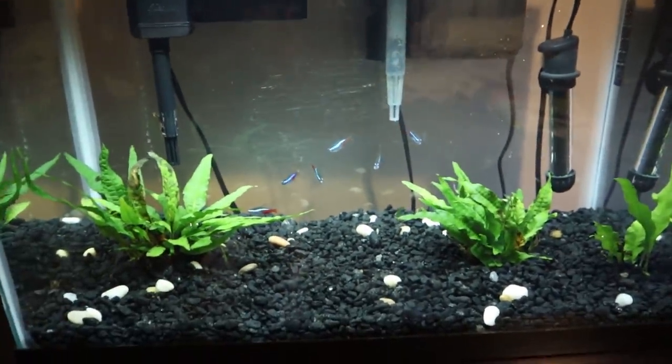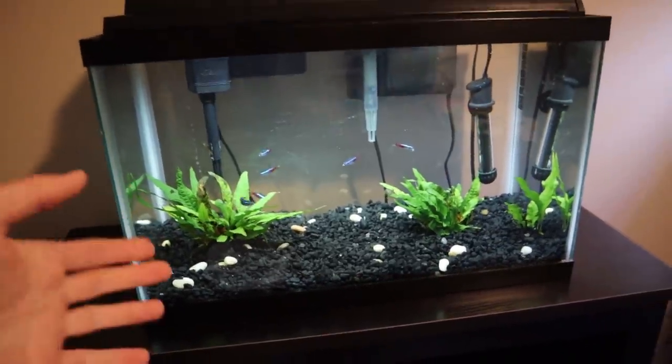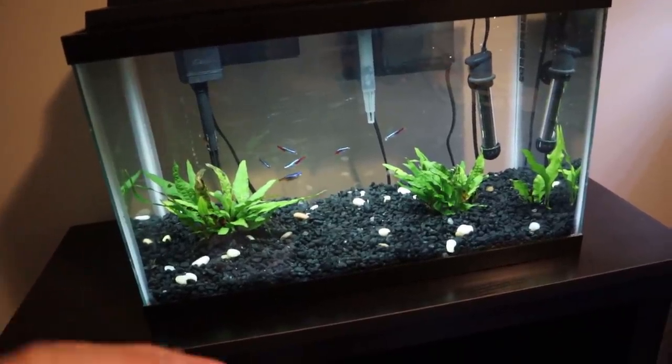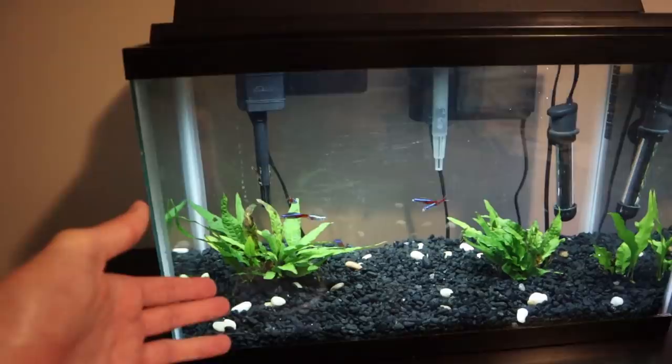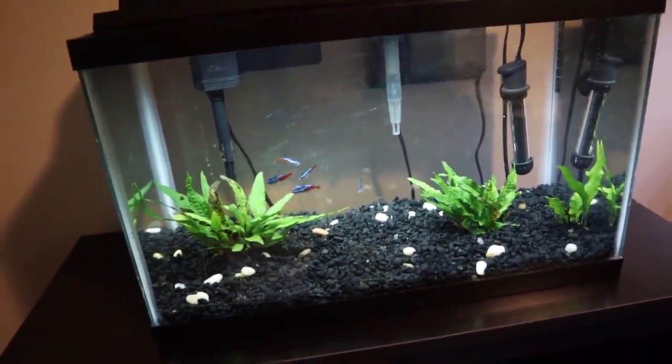This is a 10-gallon tank. Right now it's home to six neon tetras, but Jake wants to make a switch to one leopard puffer. So we're going to have to transform this tank into brackish water, which basically means almost fresh water but with a little bit of salt — it's really not that much of a change. So we're going to re-home these neon tetras to one of my tanks and set up this tank for a puffer fish.